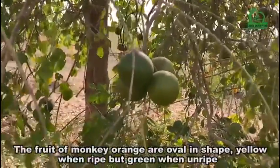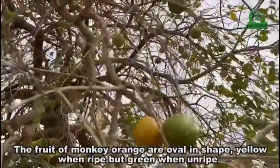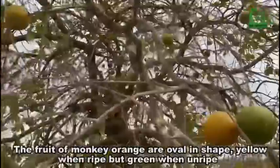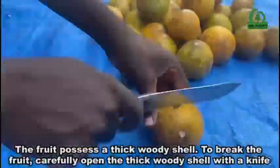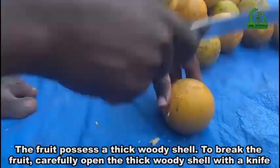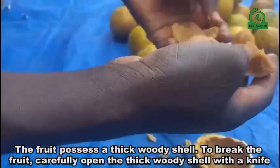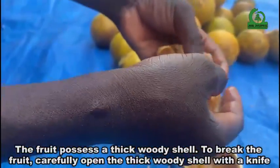The fruits of monkey orange are oval in shape, yellow when ripe, but green when unripe. The fruit possesses a thick woody shell. To break the fruit, carefully open the thick woody shell with a knife.